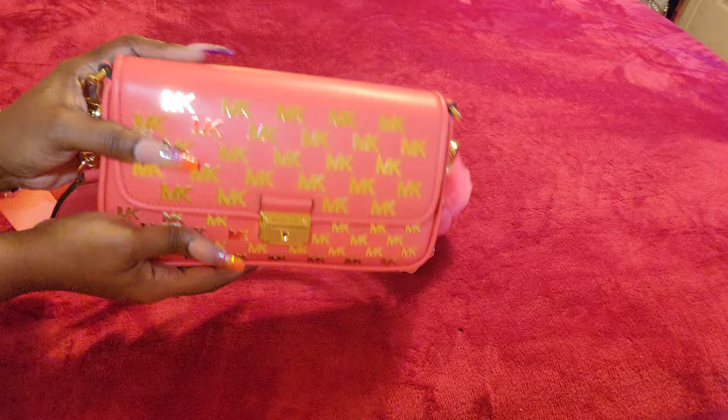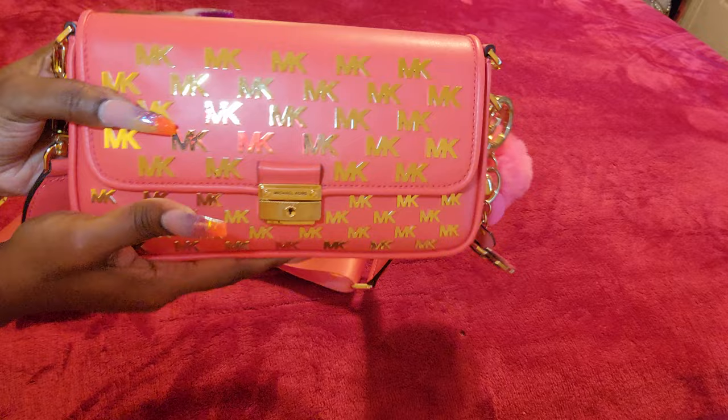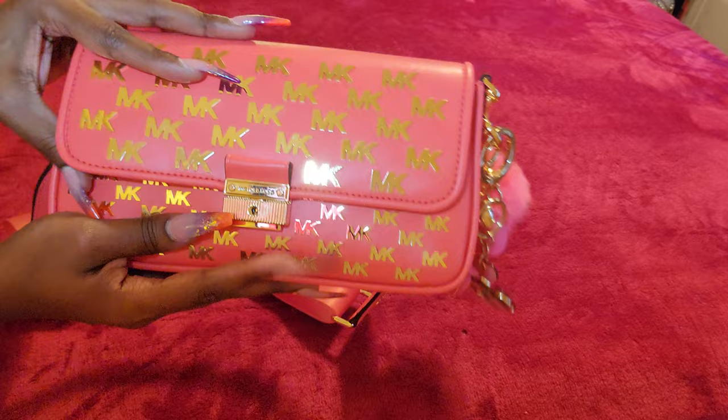I just love this bag, it is so nice. The leather is a faux leather. Let's go inside of her — it has a push button opening and closing closure.